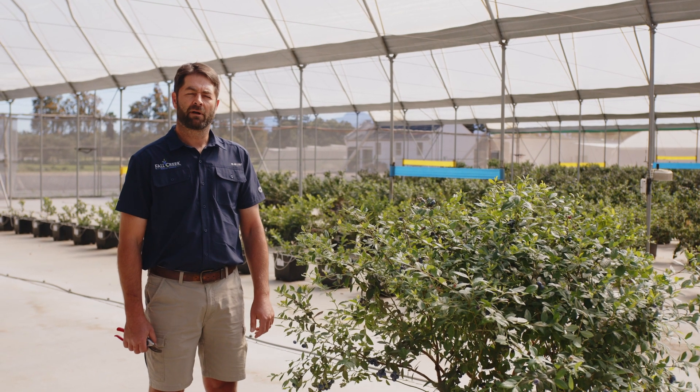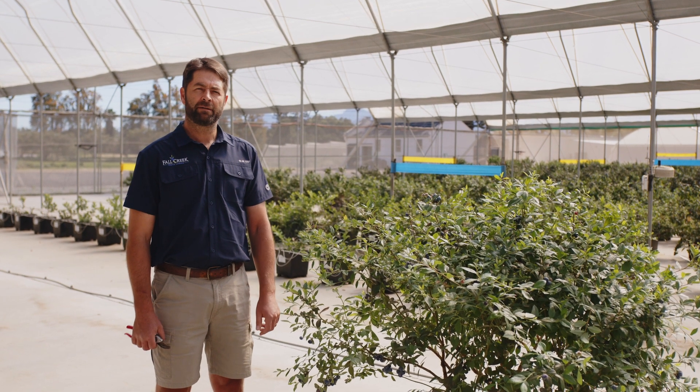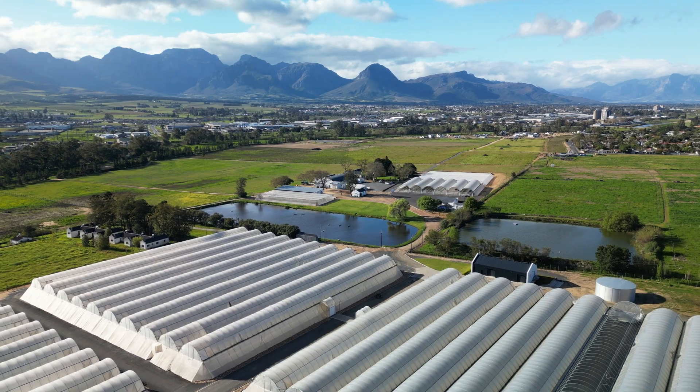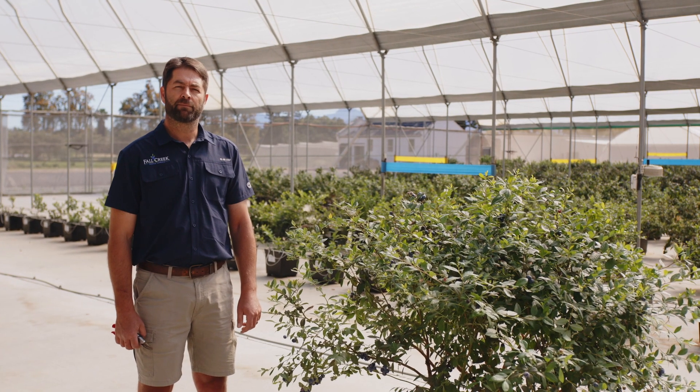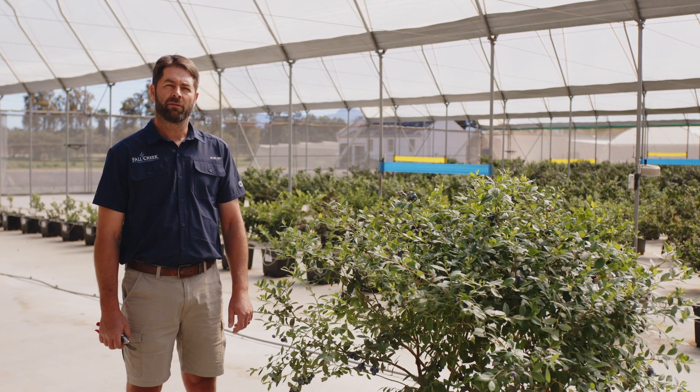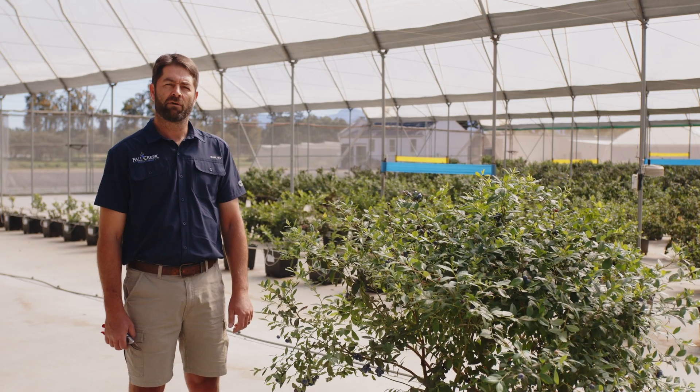I'm Jean Kotze, a growth support at Hall Creek South Africa. I'm standing here today in Demo Field Pal. I'm going to demonstrate today some pruning techniques on the variety FCM 14052, the name Sequoia Pop. It is part of our commercialization platform Sequoia.